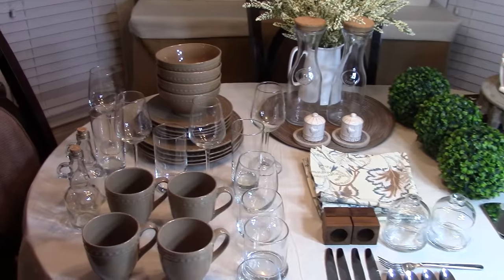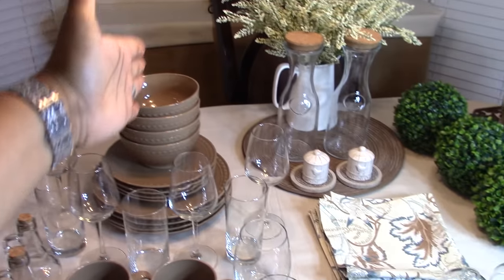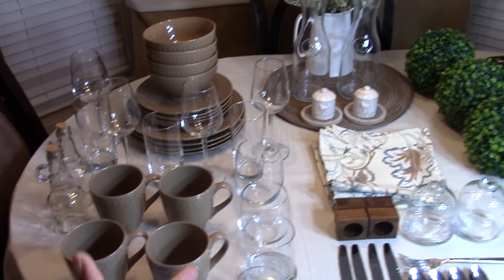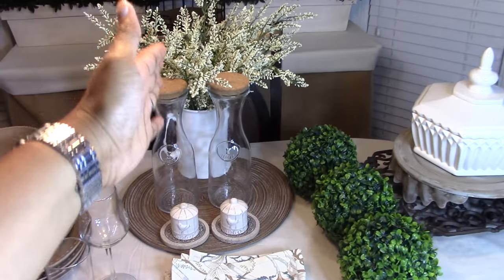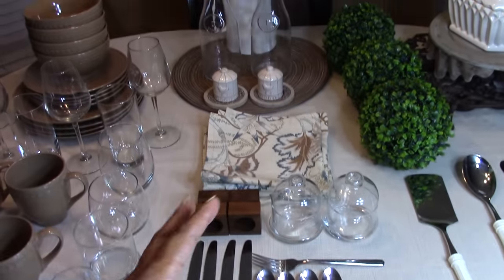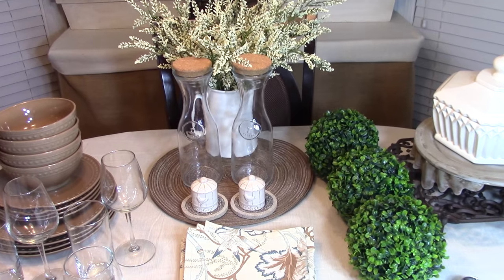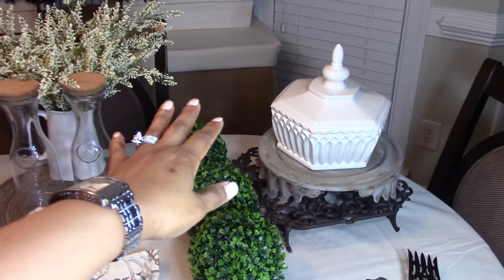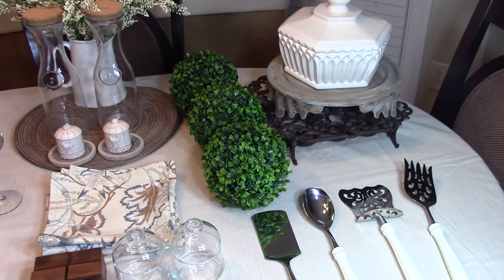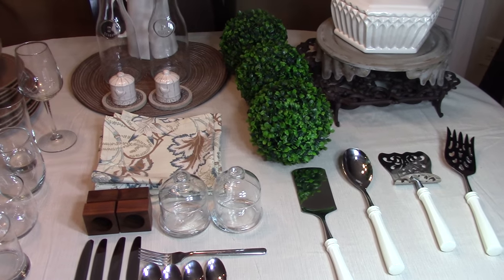So let's get started. My table is broken down into three sections. This first section contains all the items I purchased from the Dollar Tree. The second section — all items here cost a dollar but were not purchased from the Dollar Tree, so I'll share where to get things for a dollar elsewhere. And this third section contains items you will need for your tablescape that cost a little bit more than a dollar.